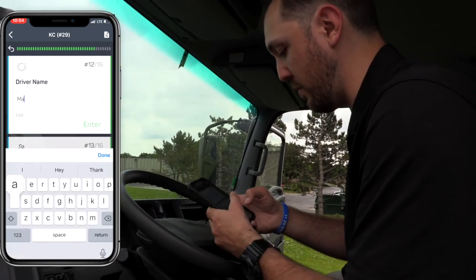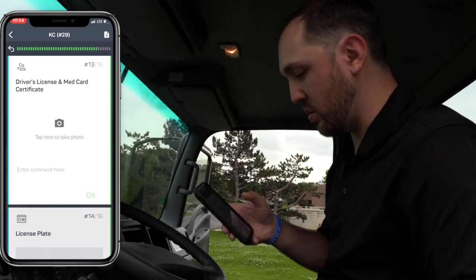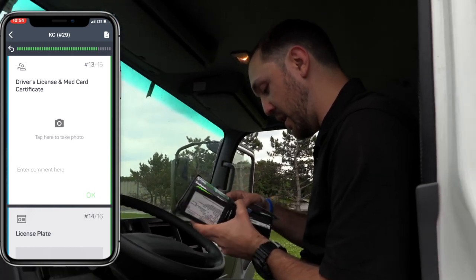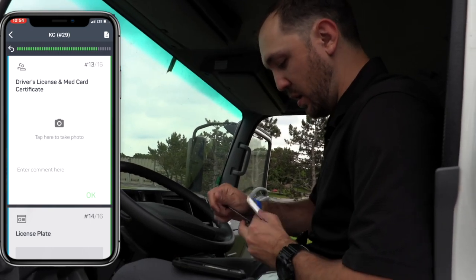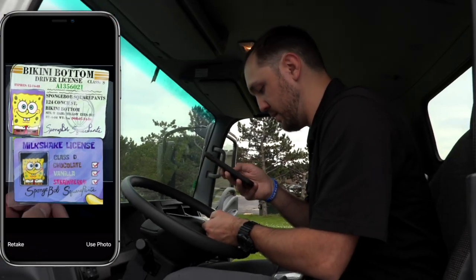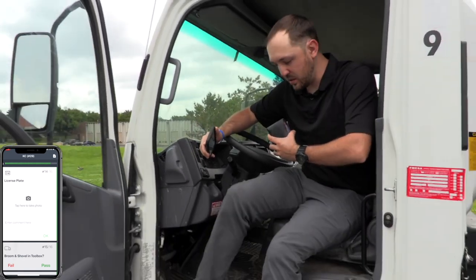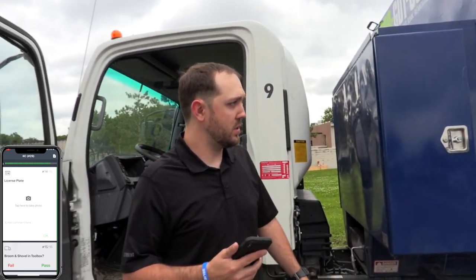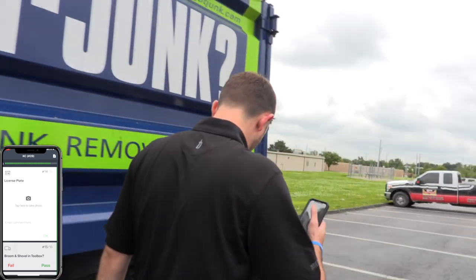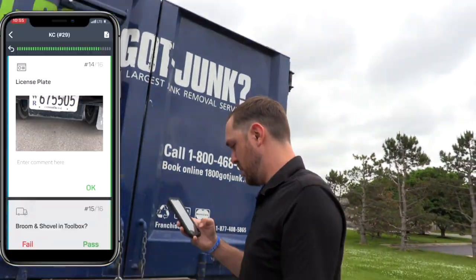Next enter your driver name — I'm going to put Marcus Newman. It's also going to ask for a driver's license and medical card certificate, so I'll take out my driver's license and my DOT medical card and take a picture of both so we know who's driving that truck that day. One more thing: go ahead and take a picture of the license plate. A lot of times here in Kansas City, plates fall off and we get new plates with a different number, so we want to make sure we know what license plate is on which truck.